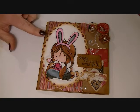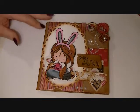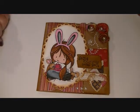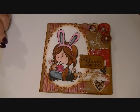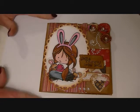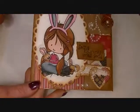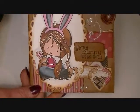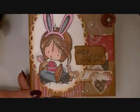So this is a digital image, and I printed it out on Gina K paper — the white Pure Luxury — and then I colored it with my Touch Twin and my Marvy alcohol ink markers. I also used the Stardust glitter pen, and I don't know if you can see it, but right there you can see the little accents that I put in with the Stardust glitter pen.